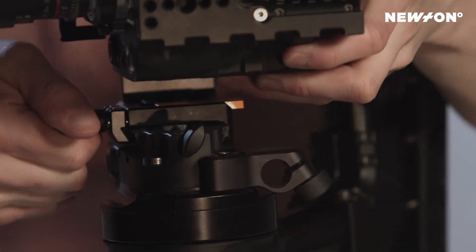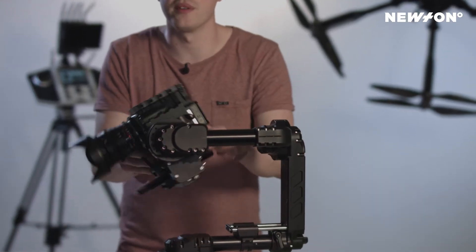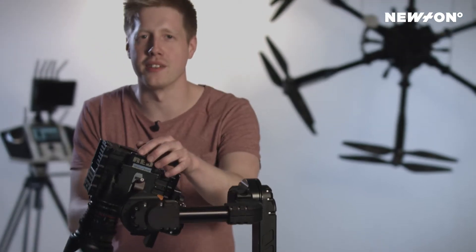Before we start balancing the camera, make sure all necessary accessories are in place, such as cables, servo motors, and of course don't forget your memory card.